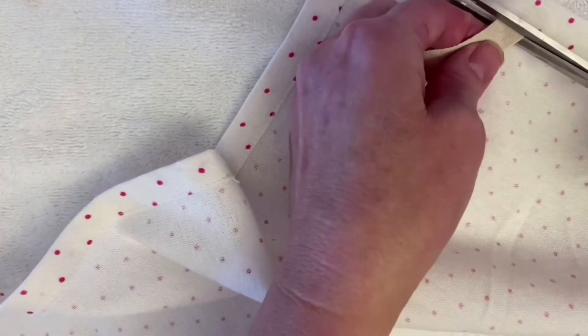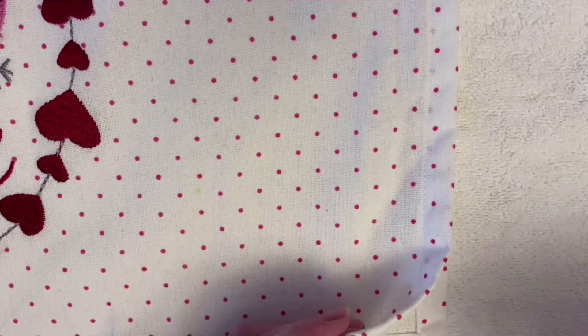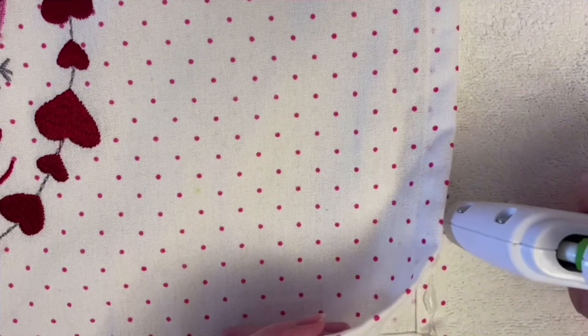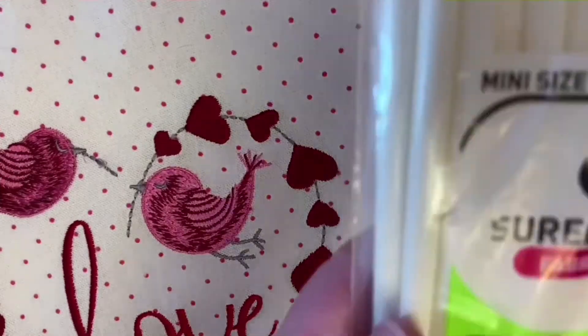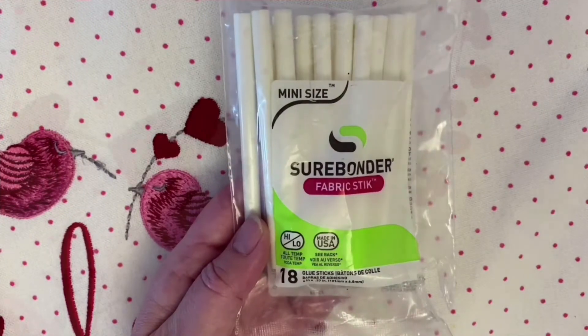Then we're going to be taking our hot glue gun with some Sherbonder fabric glue. I decided to fold the tea towels in half and make two beautiful accent pillows. So we took our Sherbonder fabric glue and glued the seams of the pillow, leaving a gap open in order to put in the pillow stuffing. Once you have put in the pillow stuffing, seal up the last little seam and you'll have a beautiful Valentine's Day accent pillow.